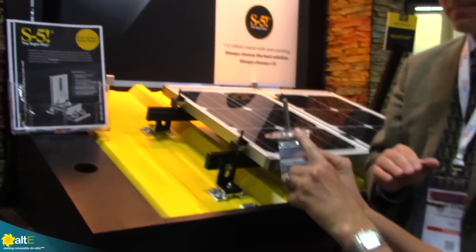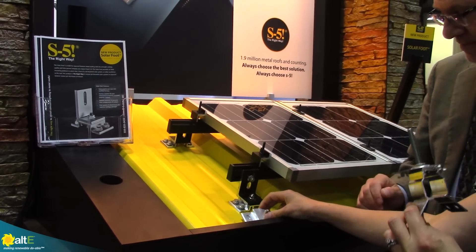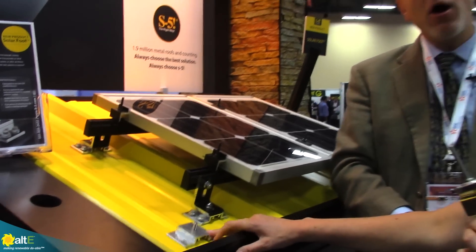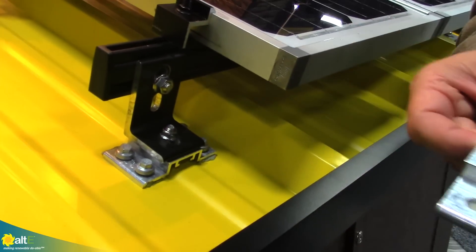If you do want to use a rail on a trapezoid, go low — use the solar foot. We also have other products such as the protea bracket, which can be used as an L-foot. Thank you so much for your time — this is Amy at the Alti Store, I hope you found this helpful.